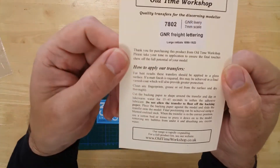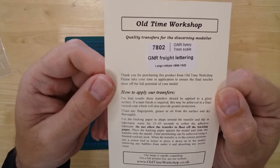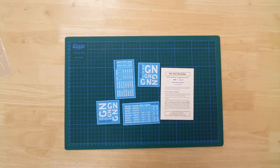Instructions are also included explaining how to apply decals of this type. This is the set of O-gauge water slide decals for a Great Northern Railway wagon, from Old-Time Workshop.